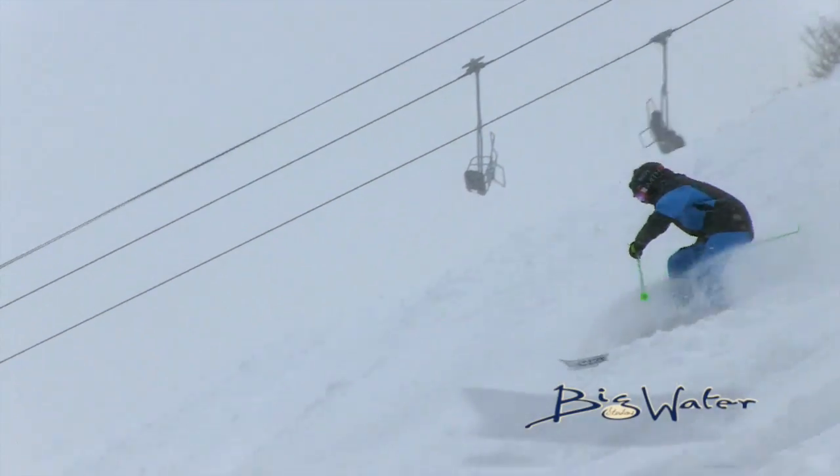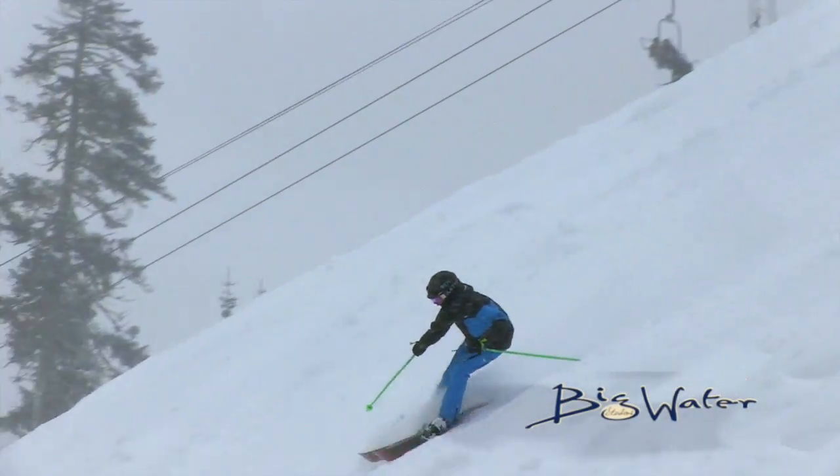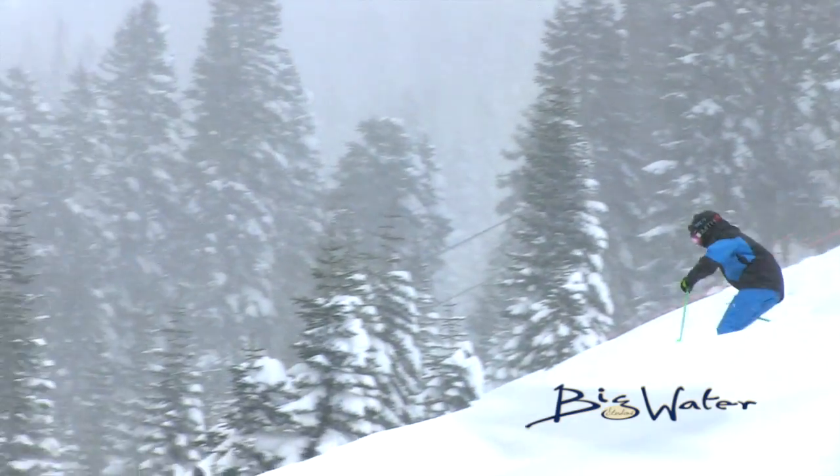Tony is ripping the turns on the bottom of the hill. He's going on down to the one-booter width lift. That's what he's got for us.